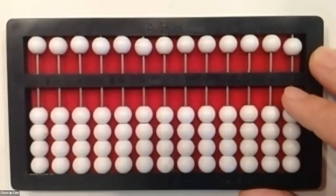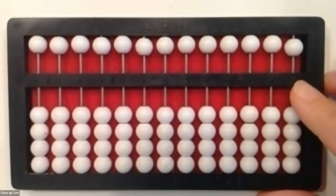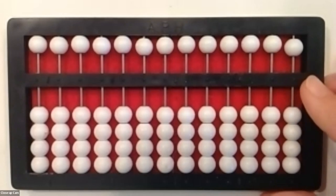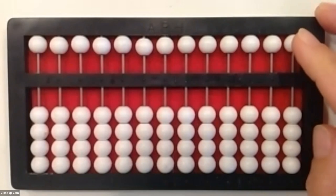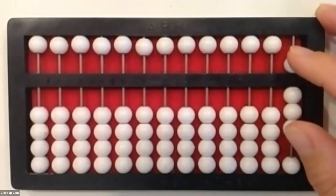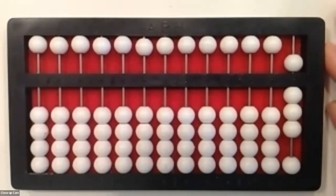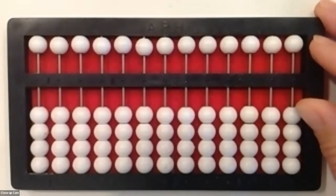Now let's try setting some numbers. I'll give you a chance to set yours first, then I'll show you. Can everybody set an 8 on your abacus? If you set the five bead and three one-beads against the separation bar in your ones column, you are correct — that is eight. Type Y in the chat if you got it, or N if you need to practice. I see yeses coming in — everyone's got that eight!